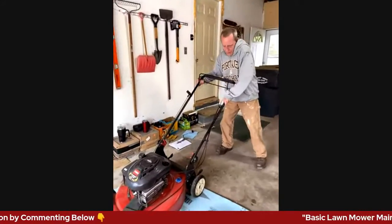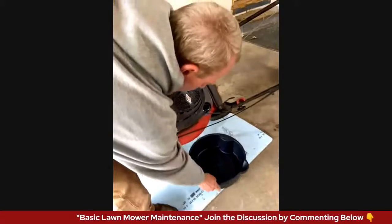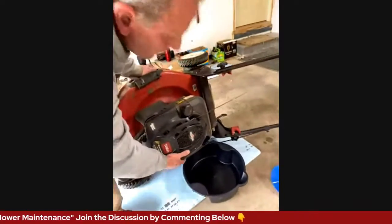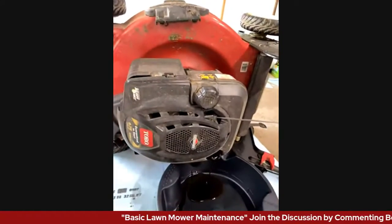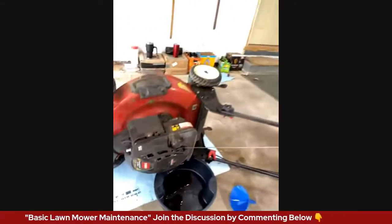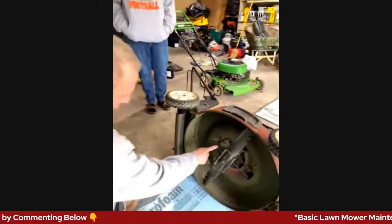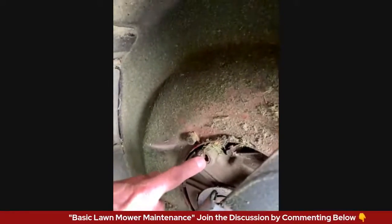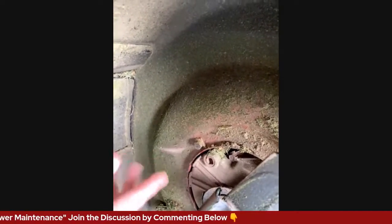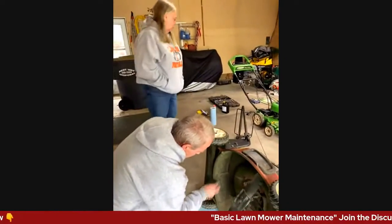I'm going to tip this thing sideways — and there it goes, draining like that. I'll let that drain out. Let me show you the underside — I can also pull this plug right here and drain the oil that way. It gives you a couple of options with this one. With mine, I just like tipping it over; it makes it a little bit easier.